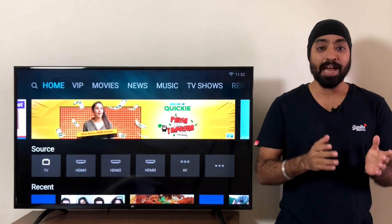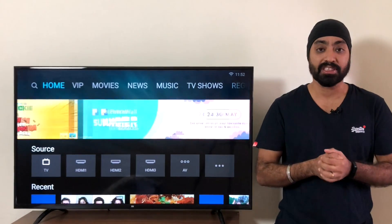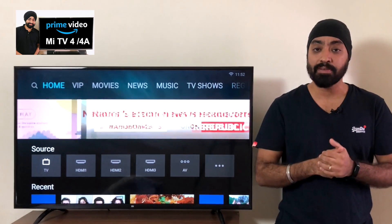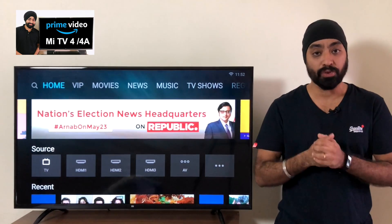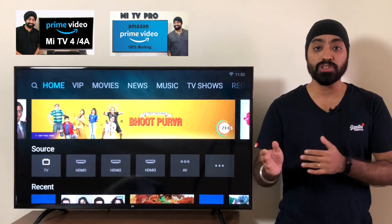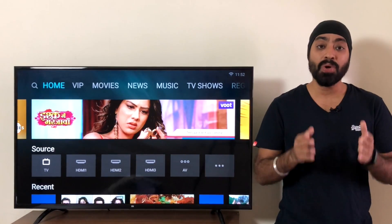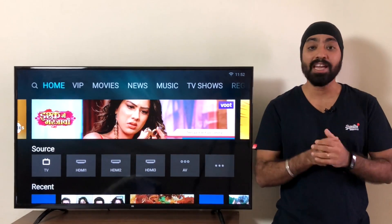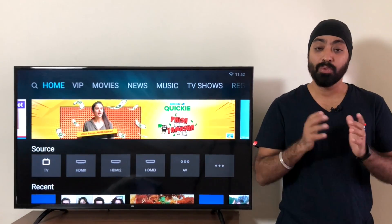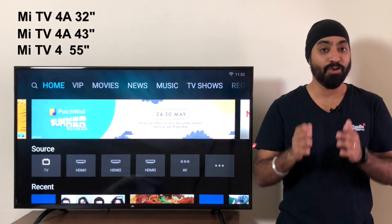Coming back to the video — playing Amazon Prime video on your old MeTVs, which is the first generation MeTVs. I've made two Amazon Prime videos before: one where you play Amazon Prime on a Chrome browser, which worked for some and didn't work for some. There's another for MeTV Pros running Android TV OS only, which doesn't work on old MeTVs. In this video I'm going to show you how to install and play Amazon Prime videos on your first generation MeTVs running Patchwall — the MeTV 32 inch, 43 inch, and MeTV 55 inch.